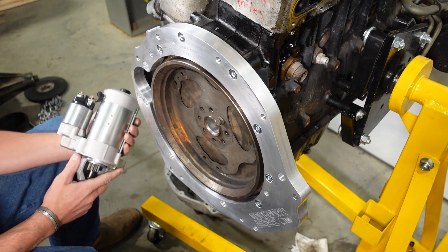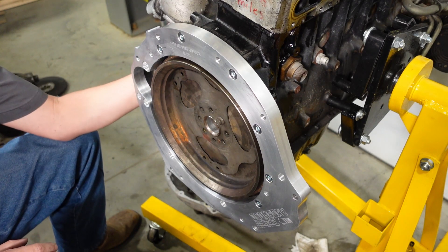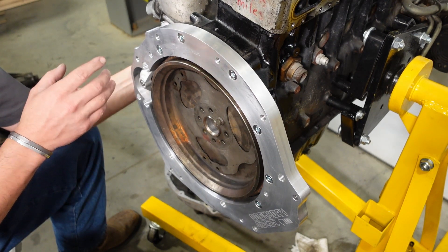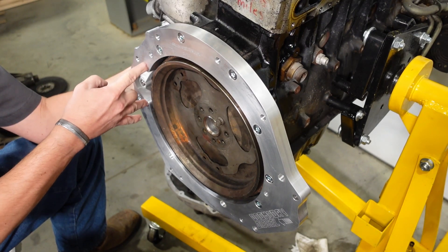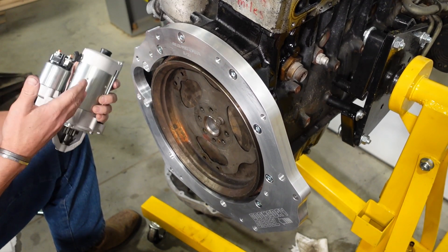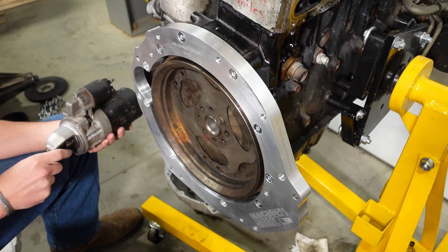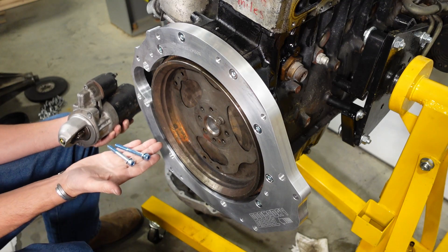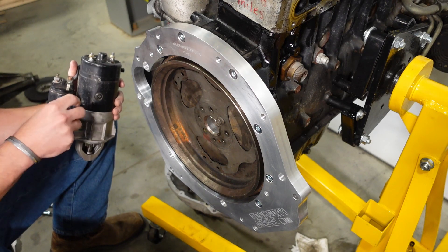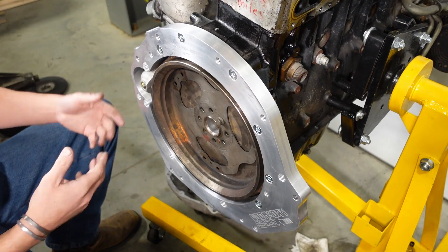One important note: the OM648 starter will physically fit on the 606, but it can only be mounted with bolts going through the adapter plate from inside the bell housing. I definitely don't recommend using the 648 starter — yes, they're cheaper and easier to find, but you can't mount them externally. Instead, use the stock 606 starter. Get your socket head cap screws with washers; you don't even have to drill the threads out of the starter — these will pass right through.